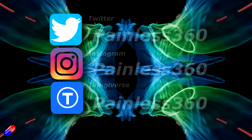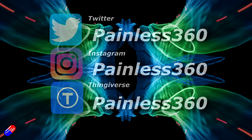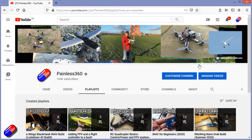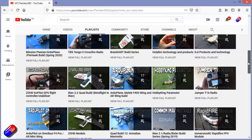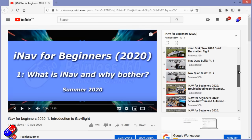Thank you for spending your time today watching that video. You can find me in all the usual places on social media, and if you're trying to learn about a subject then check out the playlists — all my videos are organised into easy-to-follow playlists that take you from the basics right through to some pretty advanced stuff.